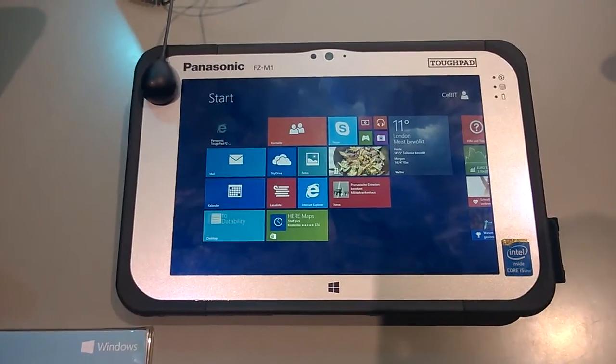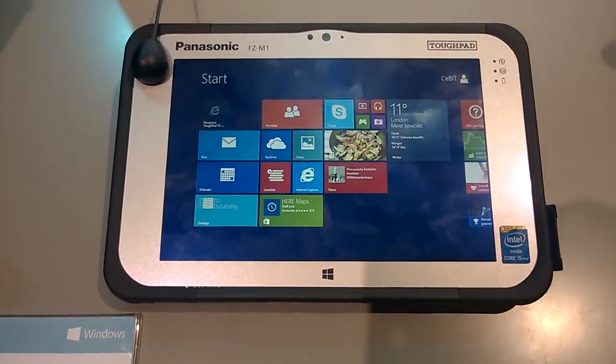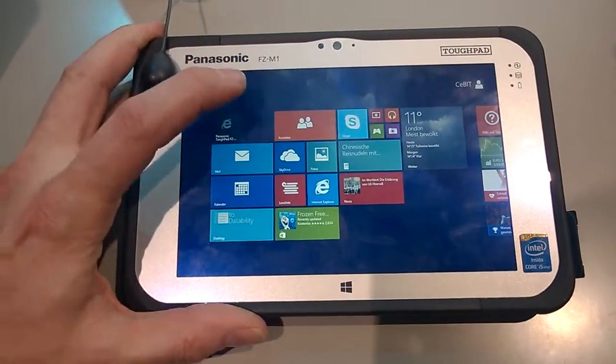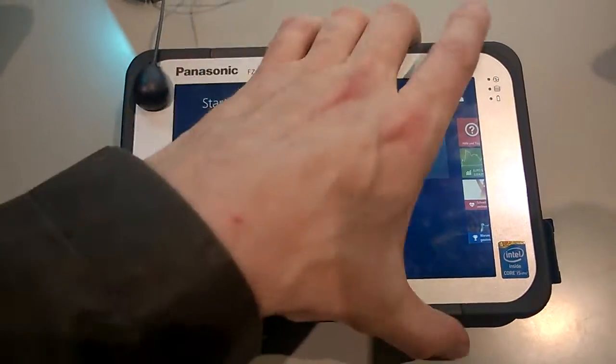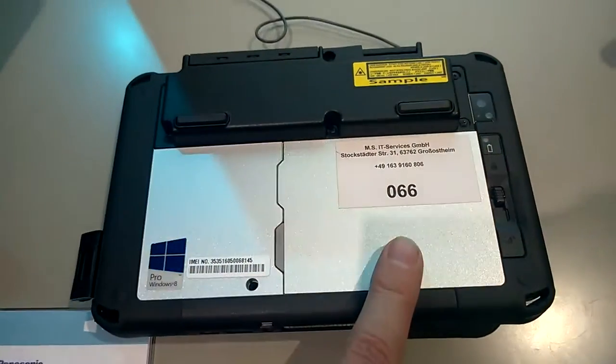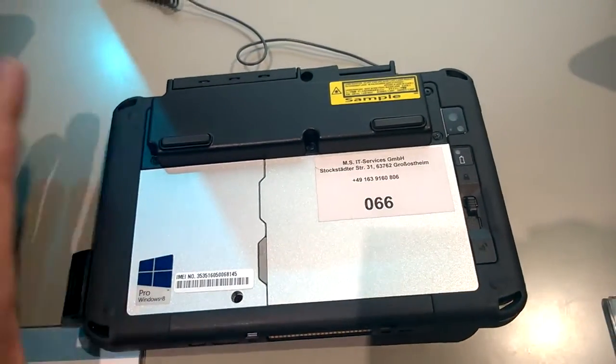1280 by 800 is the resolution. This one's actually got 256 gigs SSD in it, so that's going to help the battery life a fair bit. In terms of battery life, there's a removable battery on the back, and I believe that's about 21 watt hours of battery.